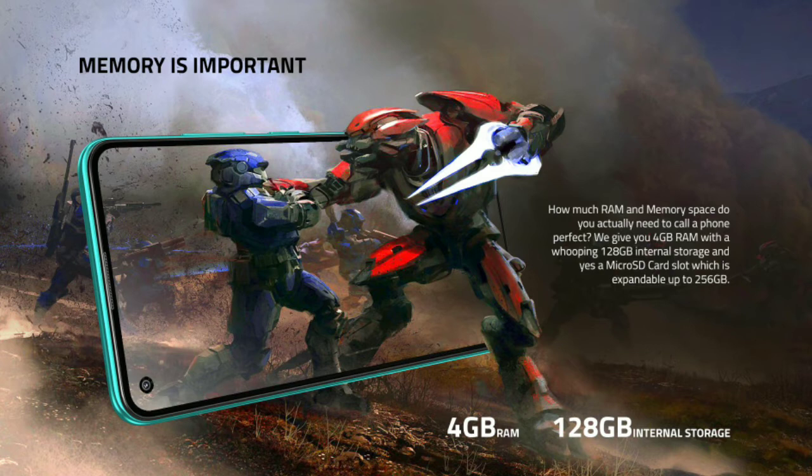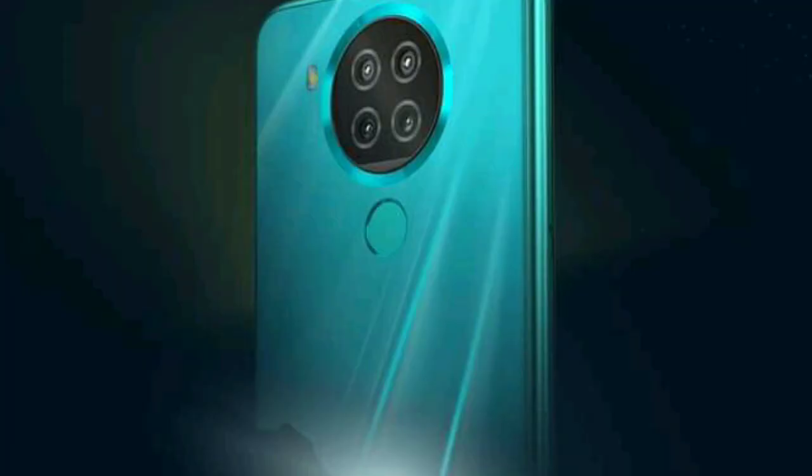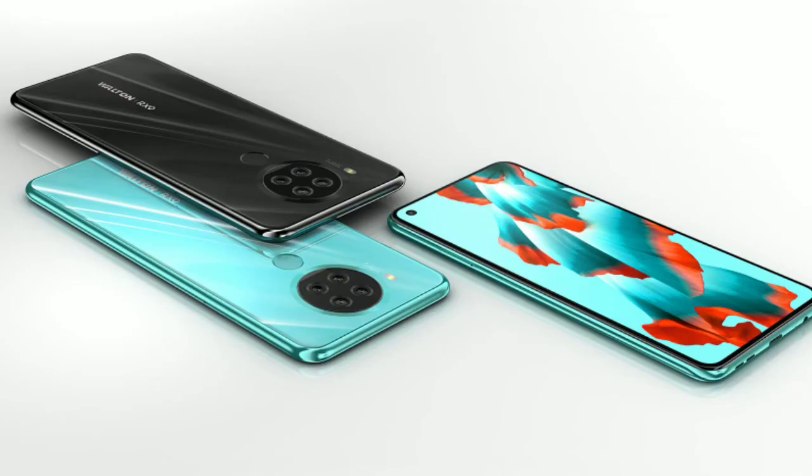There is also a range of RAM and storage options available. The phone includes a fingerprint sensor which works very well. It runs on Android 11 based on AI UI, which can be customized with all the features of AI UI.